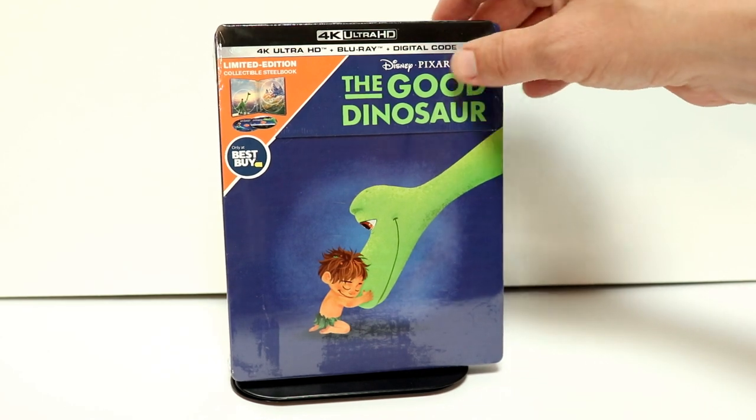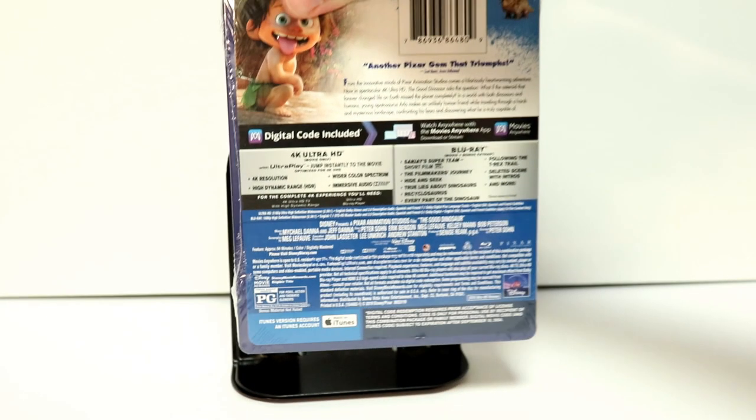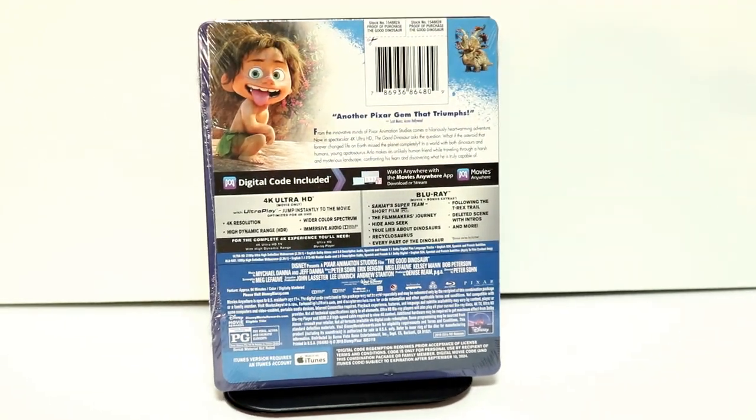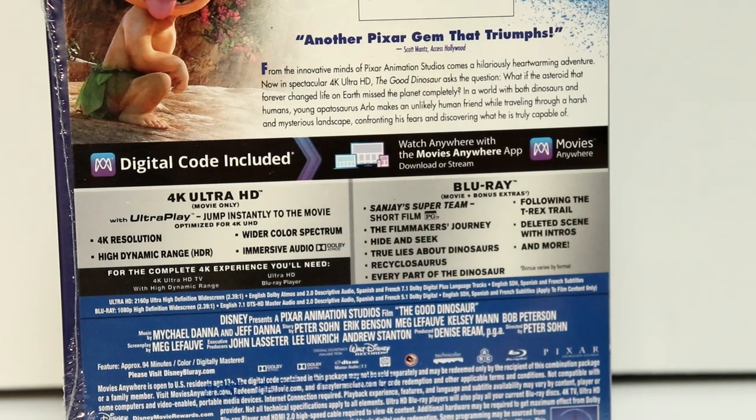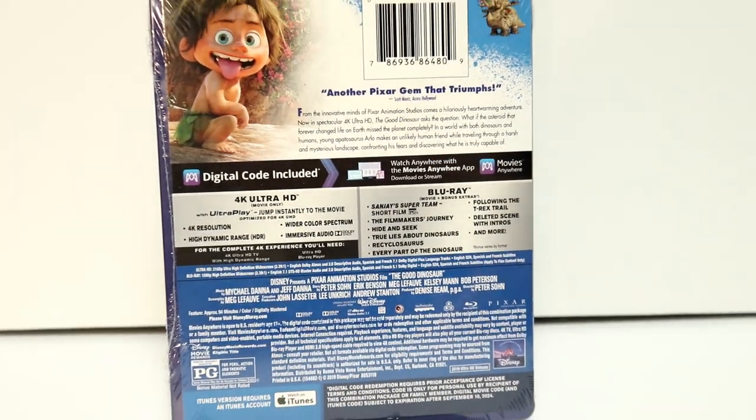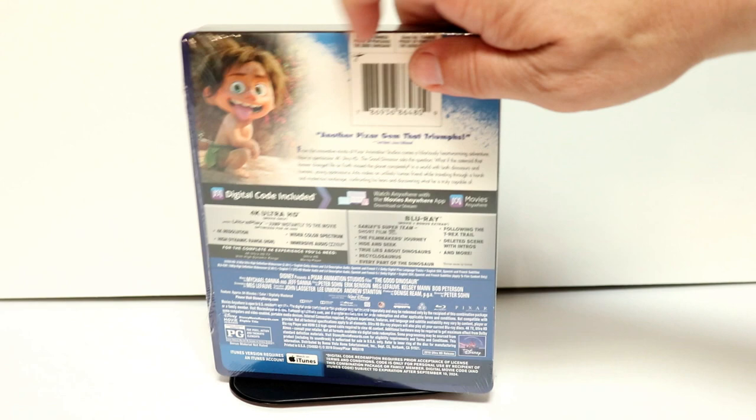Here's the front and here's the back. It has quite a bit of special features — if you'd like to go ahead and pause and check those out, you can do so. I'm going to go ahead and remove the wrapper off of this so we can take a closer look at this artwork.